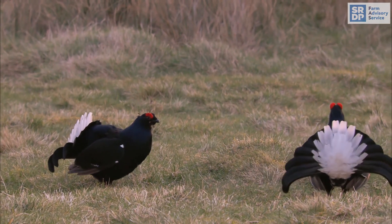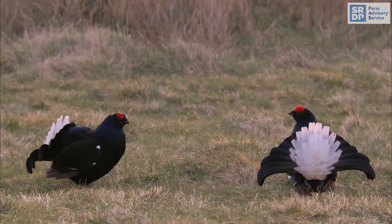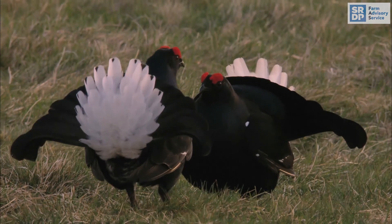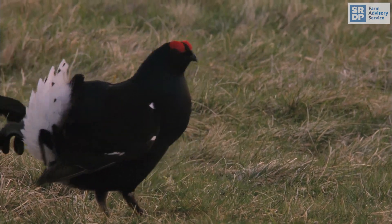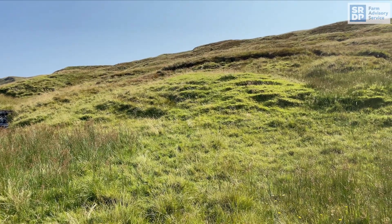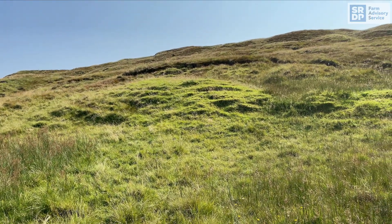For management of lek sites, try to avoid disturbing them, particularly from mid-March to the end of May. Keep lek site vegetation short. Avoid planting trees within 100 metres of lek sites, as this maintains good all-round visibility. Also avoid erecting fences near lek sites, as black grouse cannot see them and can fly into them causing death.